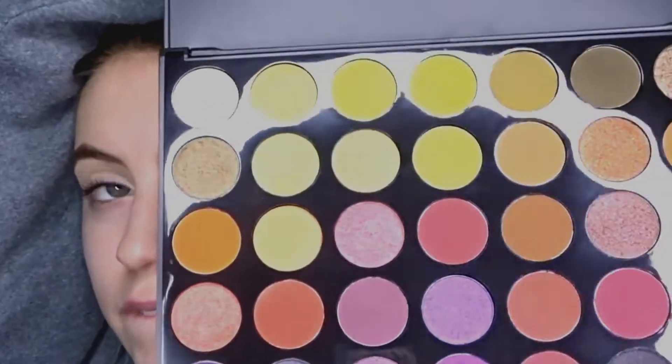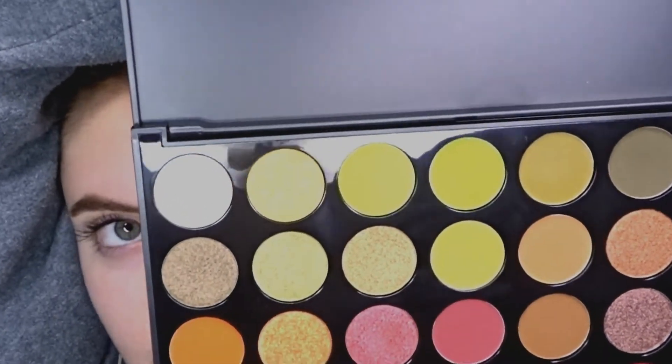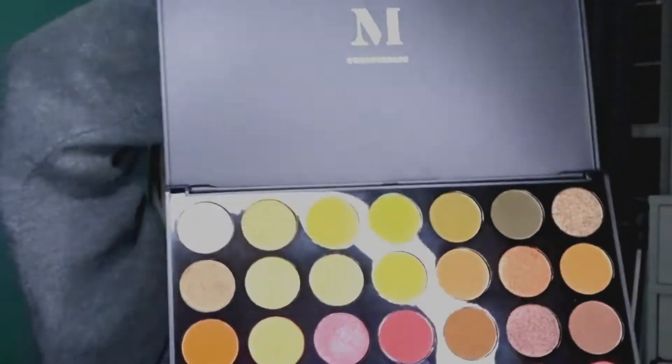You guys can't tell, but they look yellow on this camera — there are actually a lot of nice green colors in here. I'm just so excited to be trying this palette out and telling you guys if it is good or absolutely terrible, but I couldn't imagine a Morphe palette being bad.